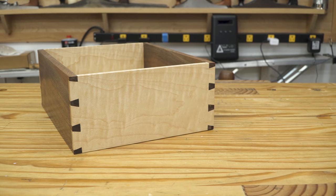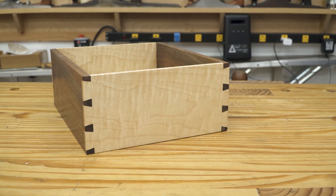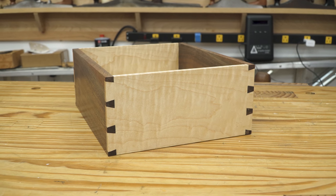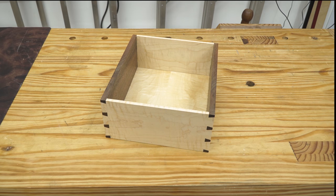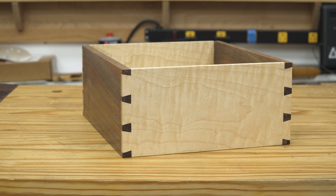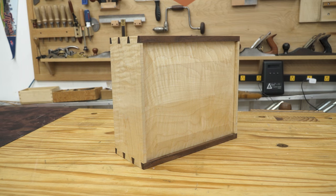About six months ago, my friend Jeremy asked if we could make a catch-all box or pocket empty box — just something very simple to put on his computer desk to empty his pockets at the end of the day. What we came up with is a box made from curly maple and walnut, and the bottom is a solid raised panel made from matching curly maple.